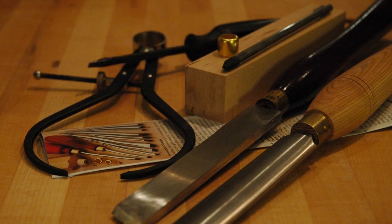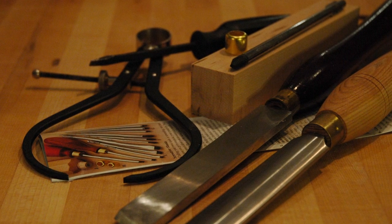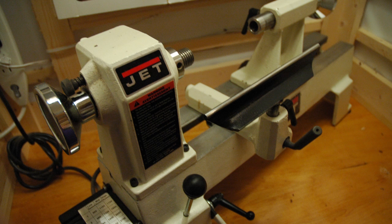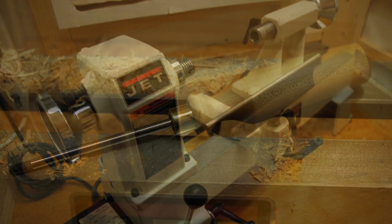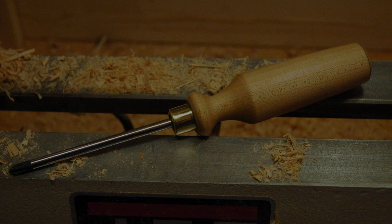For measuring the size of the ferrule I used some dial calipers to get close. If you had them, vernier calipers would be so much better. Otherwise, just wing it — it doesn't really matter. I'm using my little Jet mini lathe. It's a pipsqueak of a lathe but you can always hear it saying, 'I think I can, I think I can.' It tries. It works. That's all that can be said about it. So let's start turning.